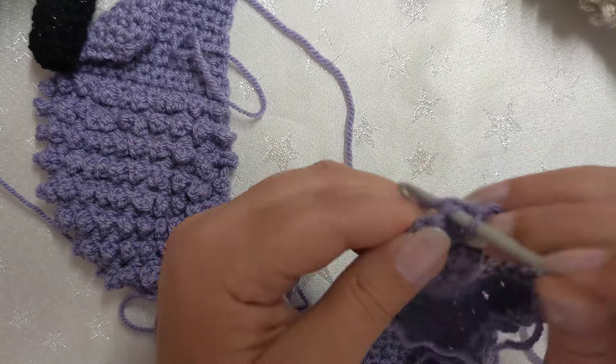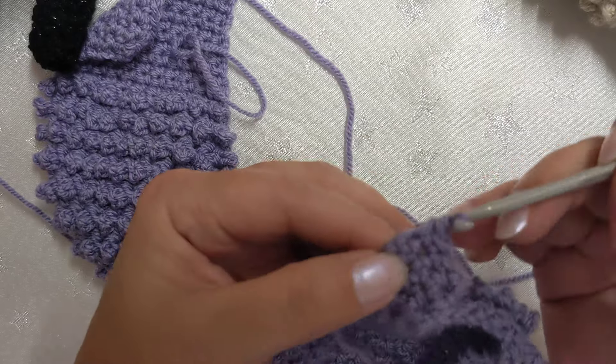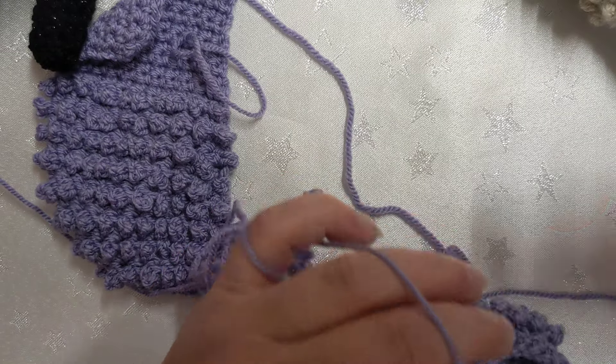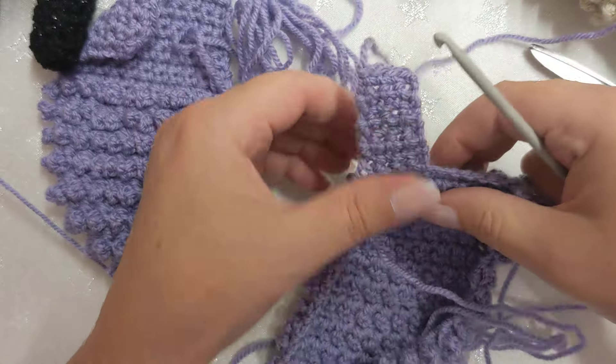If you're going to stuff with the actual yarn itself — this is my last stitch, by the way — I've got two lines, four, six, and that's eight. So I've got my scissors here because I need them to show you how we do the stuffing.